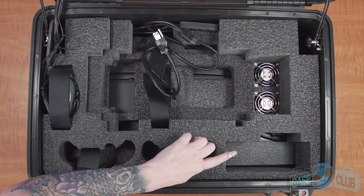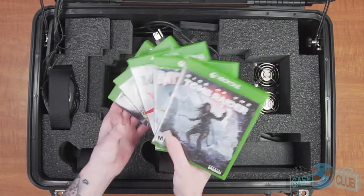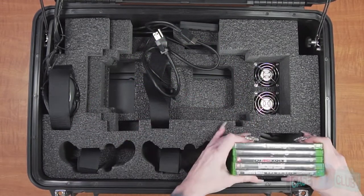The case can hold five games total in this front compartment. Of course, if you don't have games, this storage compartment can be used for other accessories instead.